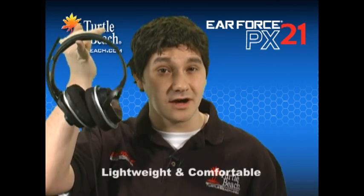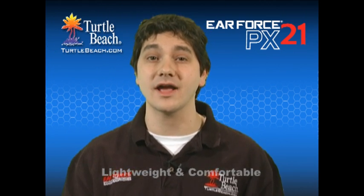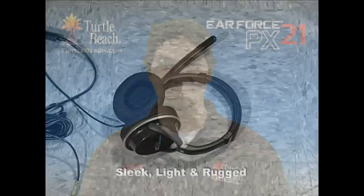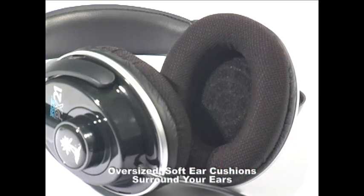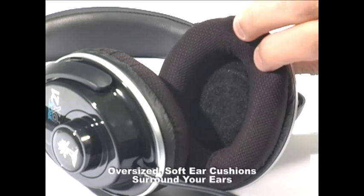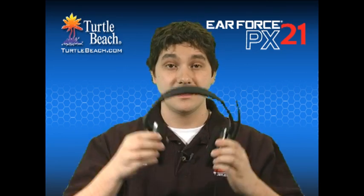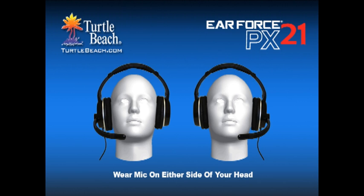The PX21 is incredibly light, which makes it extremely comfortable during long gaming sessions. But don't let the lightweight fool you — the PX21 is made from high-quality materials and is built to last. Like a stealth bomber, it's sleek, light, and rugged. The ear cups twist so you can sit them comfortably on your chest when you're taking a break. The oversized, soft-fabric mesh ear cushions surround your ears and position the cups to minimize pressure. The extra-long, super-flexible mic boom adjusts to any position, and you can even flip it to the back if you want the mic on the other side of your head.